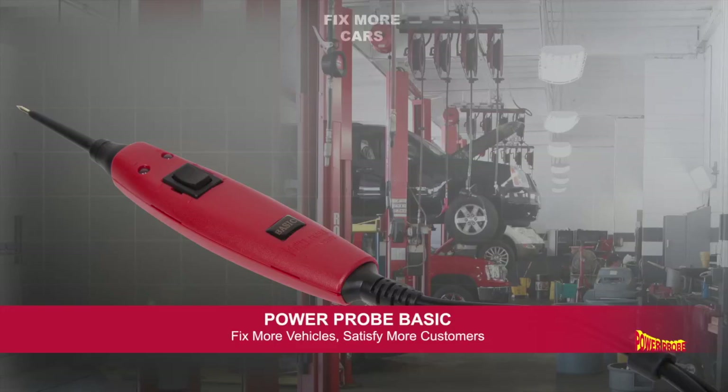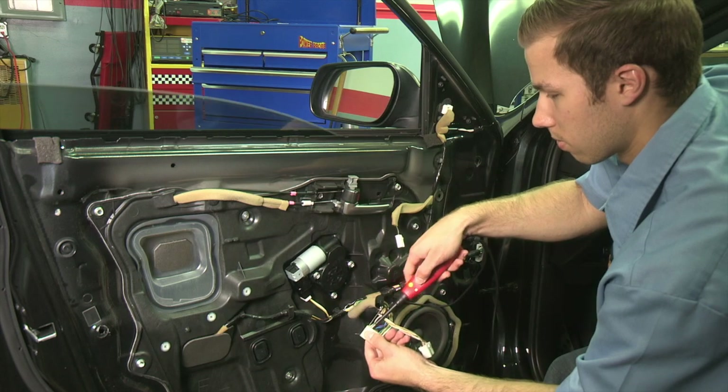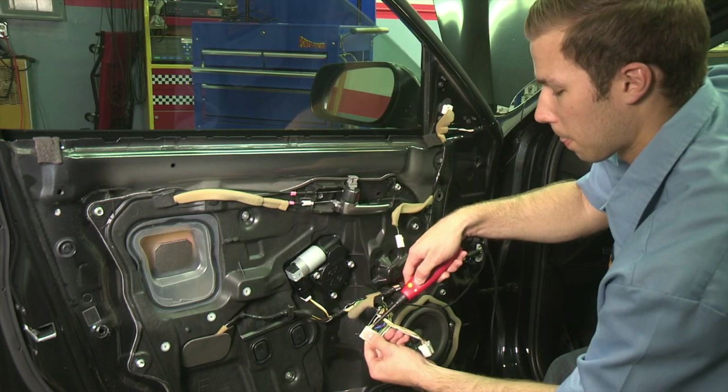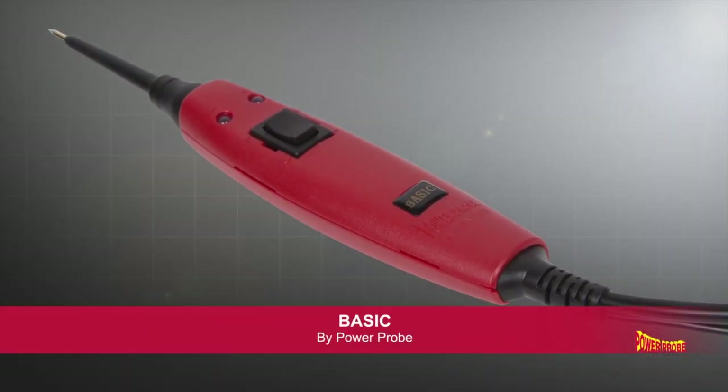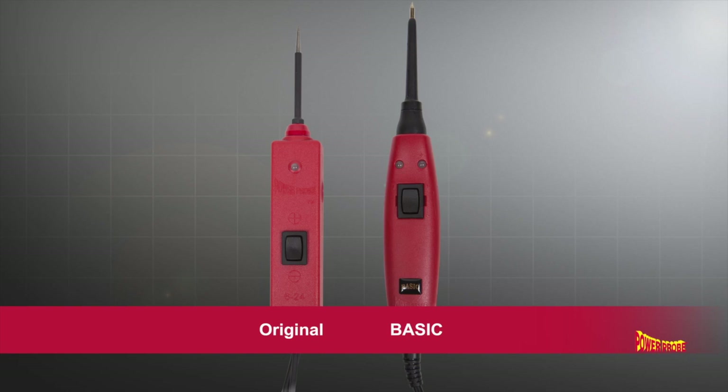The easiest way to fix more vehicles and satisfy more customers with electrical problems is to stick to the basics. Introducing the PowerProbe Basic — the new Basic is an improved version of the original PowerProbe circuit tester.